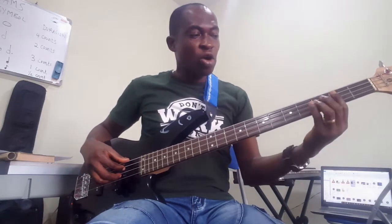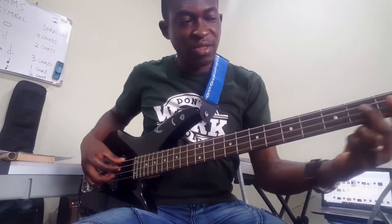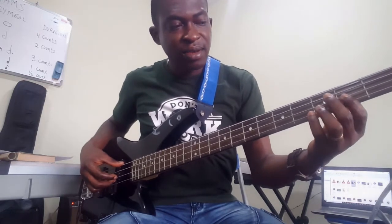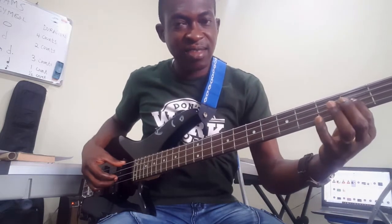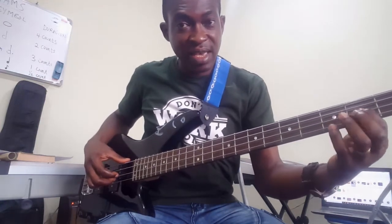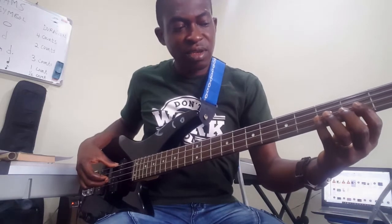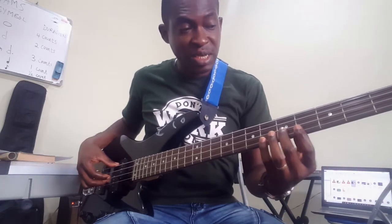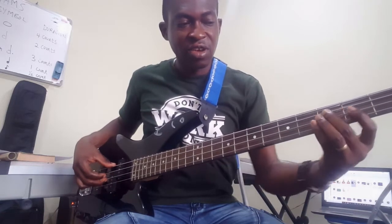The first chord is C major. You place your third finger on the third fret of the third string — count one, two, three, put it here. The second note in C major is E — put your index finger on the second fret of the second string. Then we have G, which is found on the fifth fret of the second string — count one, two, three, four, five. So you have your C, your E, and your G, making the C major chord.